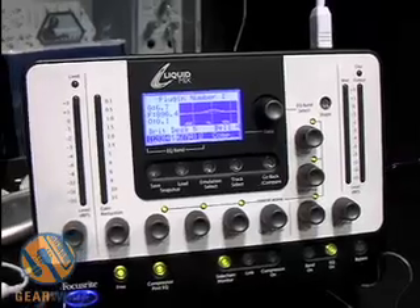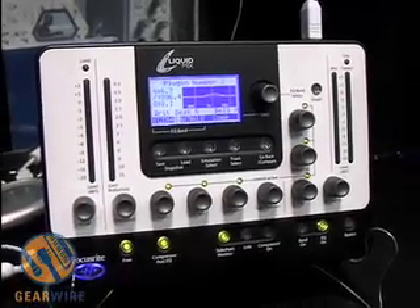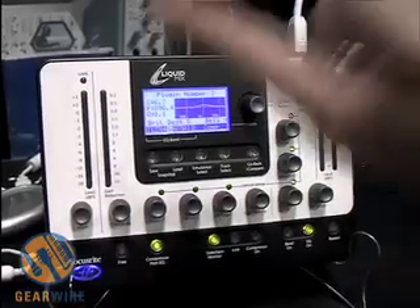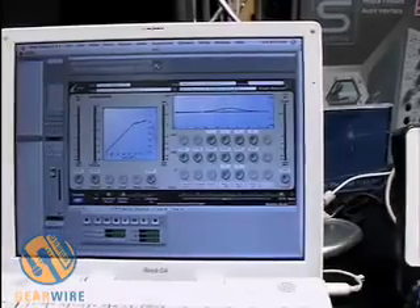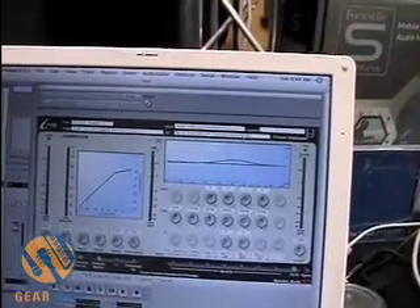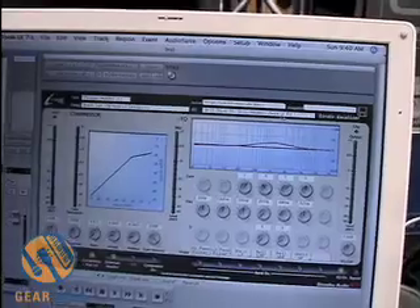The nice thing about these compressors is that you can take a classic compressor and upload it into the Liquid Mix and add features to it. We have a compressor up here on the computer screen. This compressor doesn't have attack and release, for example. So you can just press free mode and now you're adding attack and release to that compressor — taking an already beautiful compressor and making it even better.